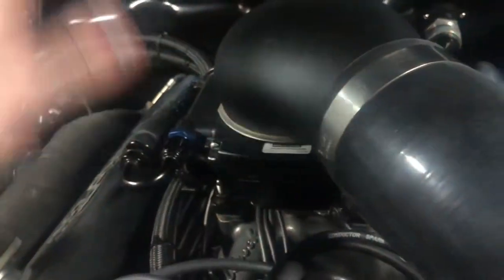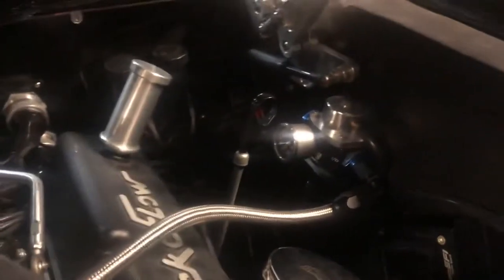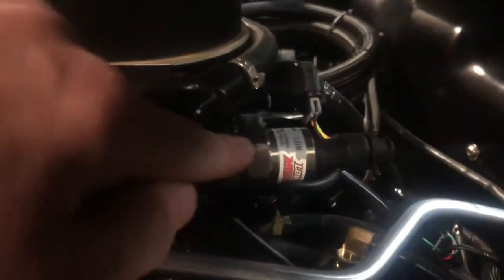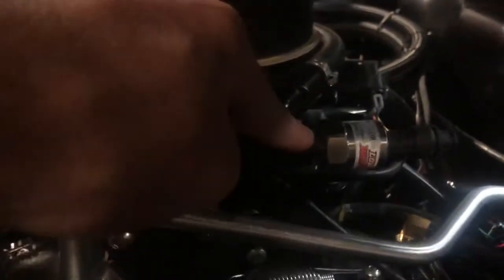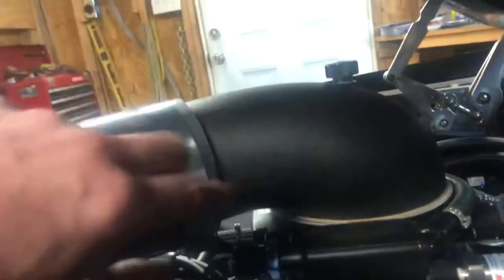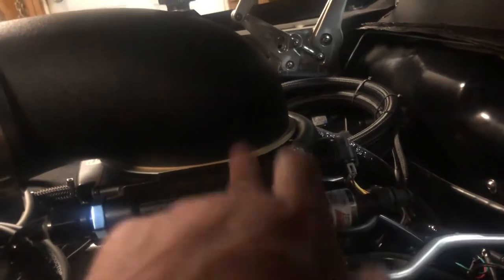For non-boosted applications, you'll need a return line — normally run off the internal regulator. If you are boosted, you'll need a boost-referenced regulator; that's what the vacuum line is for. Even if you're not running an external regulator, I'd highly suggest getting a fuel pressure gauge installed. I went to Low Dollar Motorsports and got a transducer. If you want a gauge, just buy a 6AN ORB to 1/8 NPT fitting adapter — available on eBay. I put this transducer in so I can data log my fuel pressure and use Holley's built-in safety features.